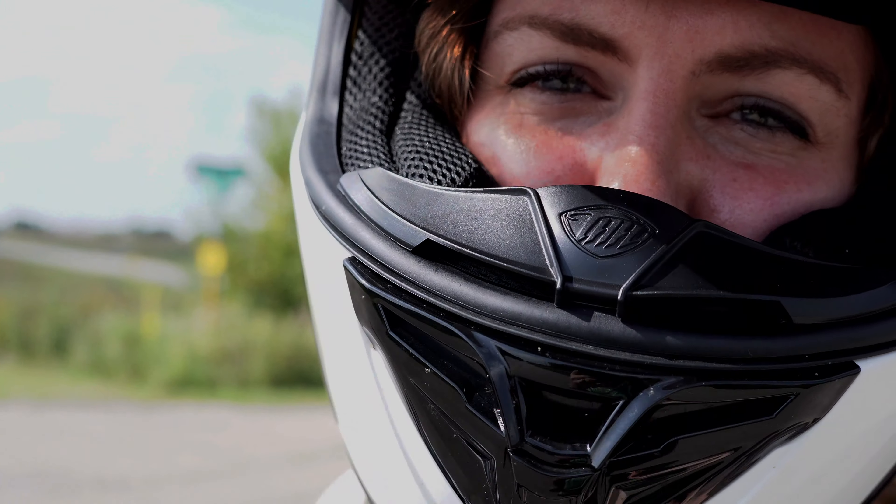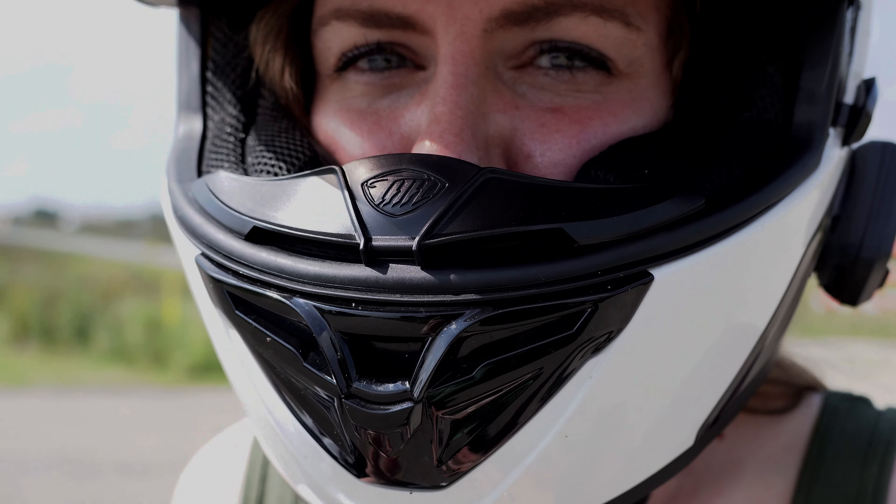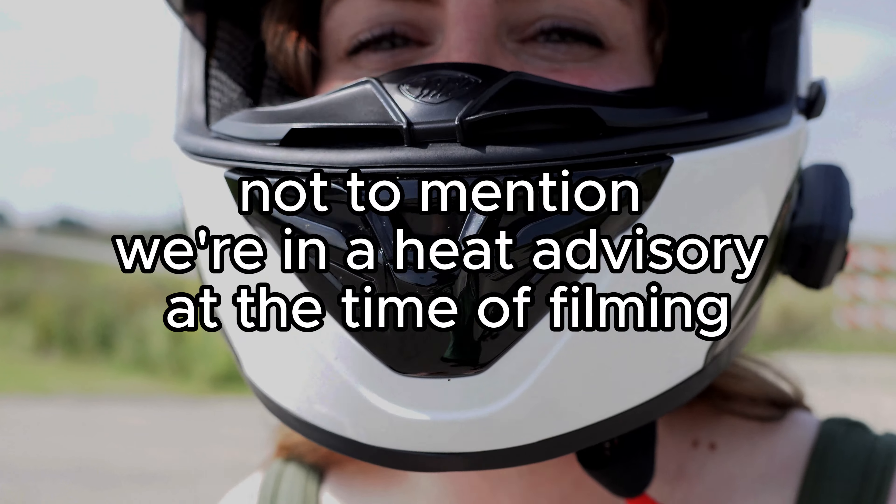Another thing to note: usually I do wear gear, but because this is just going to be a quick trip and I'm not going to go faster than 20 miles an hour, I'm not going to worry about it this time.